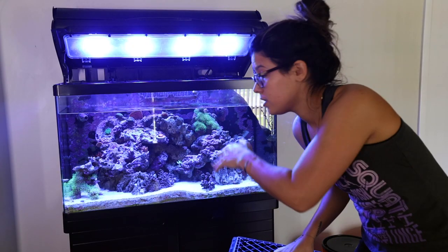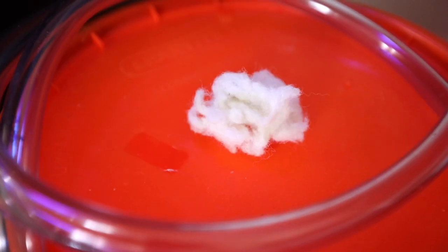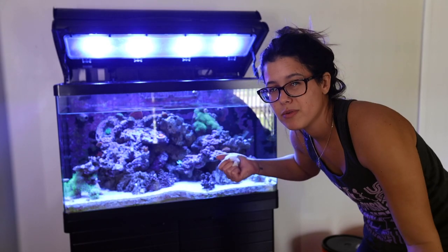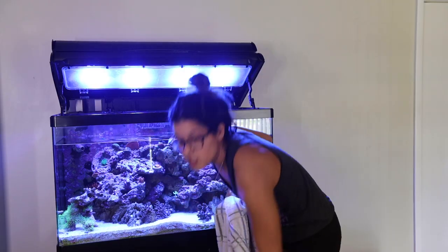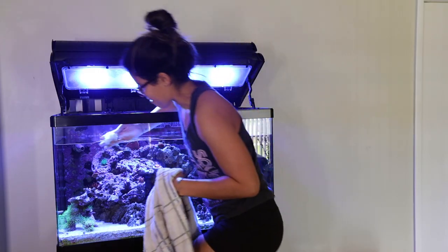And now is the time that I usually clean the tank with some filter floss. I recently striped the glass though, so it's not really that dirty, but I'm just going to give it a quick little clean. I have this old milk crate that I use to stand on to get down, down, down.